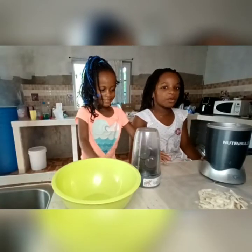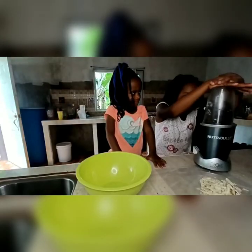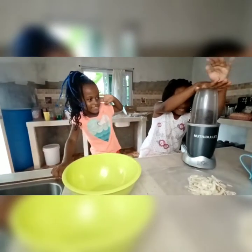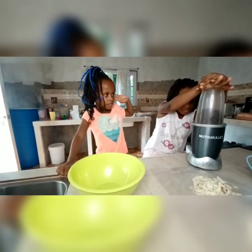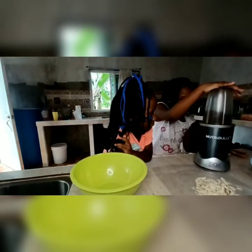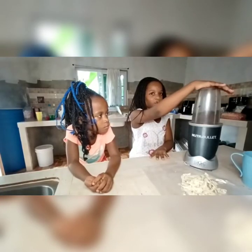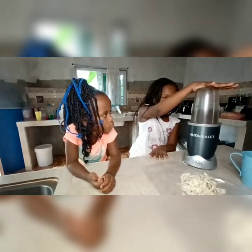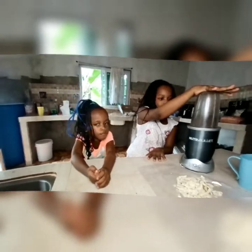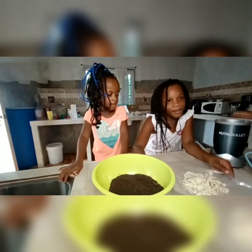Now we are going to blend the biscuit. We are going to add the biscuits in the blender with the lid on top, and then blend the cream separately. Okay, here's the blended biscuit — now we are going to add the cream back in.